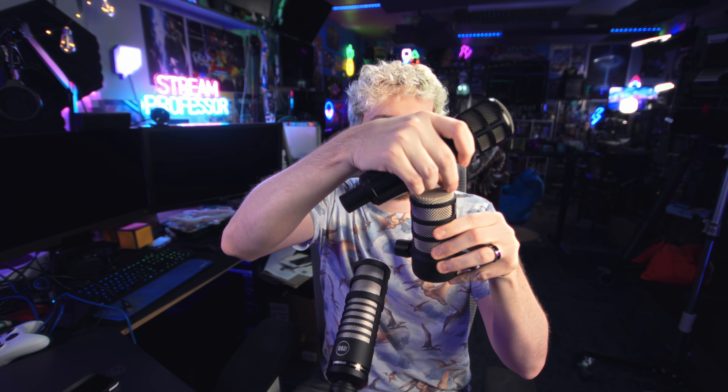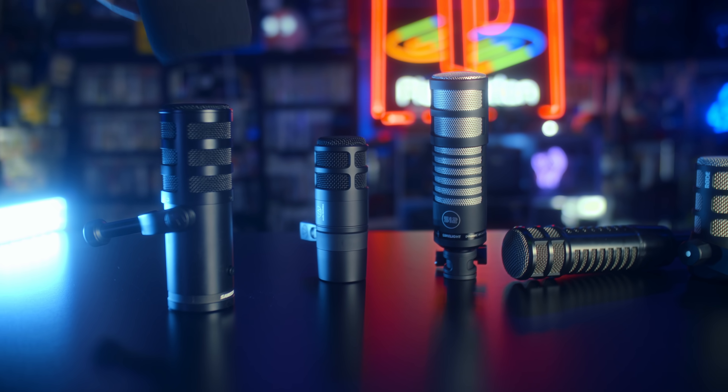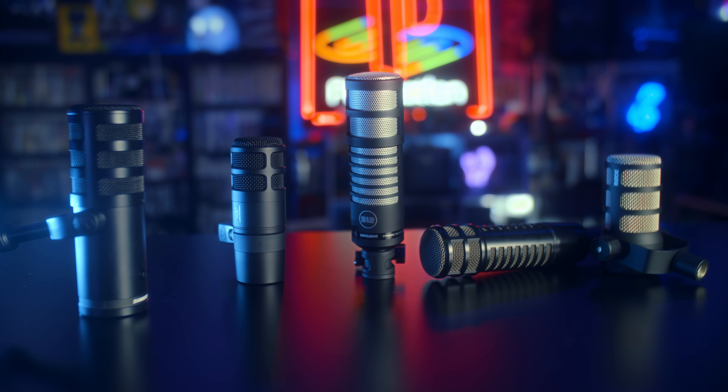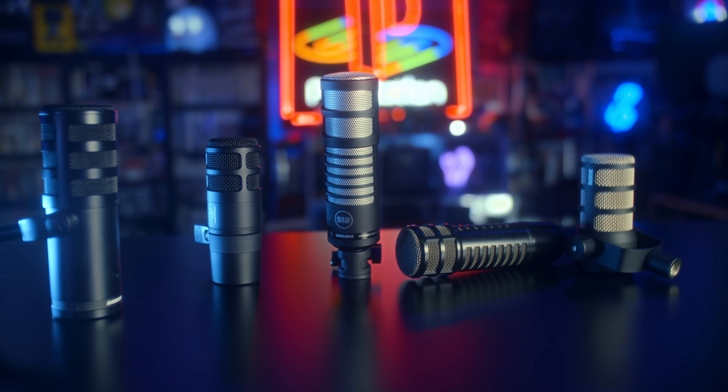If you put it next to the Electrovoice RE320 and the Rode PodMic — which looks like the front of the RE20 or RE320 just kind of chopped off — there are very similar designs here that we don't see all that often. While the design itself may not matter a whole lot personally, since I'm more of a sound quality focused person, I think it's kind of neat.